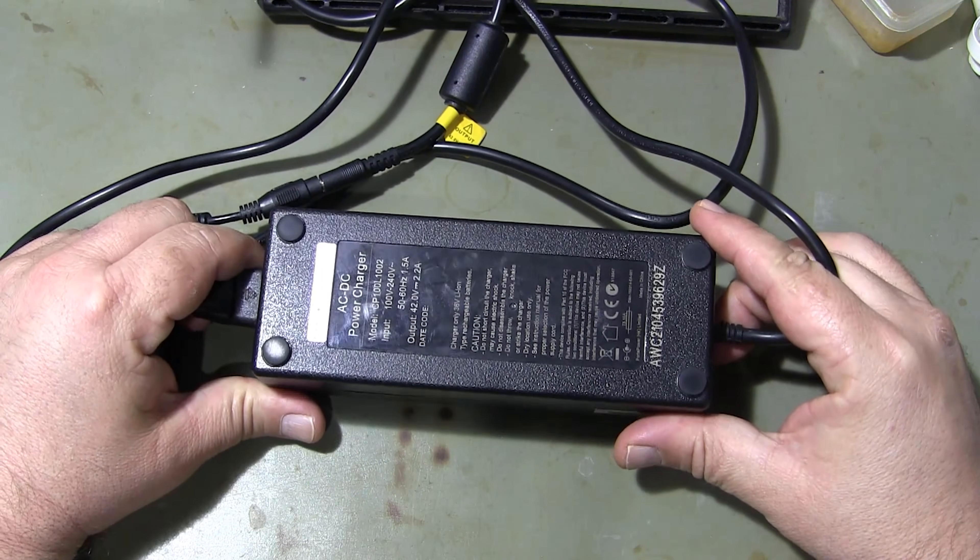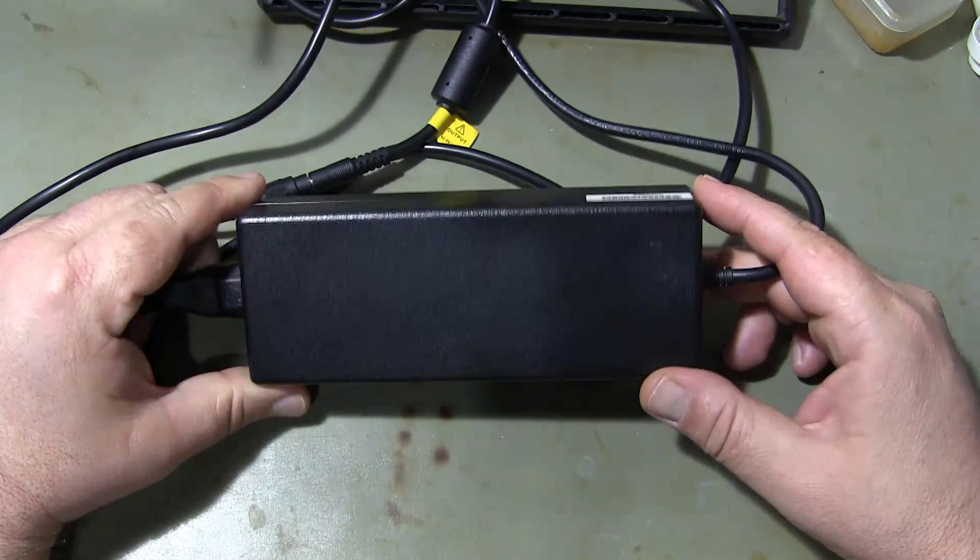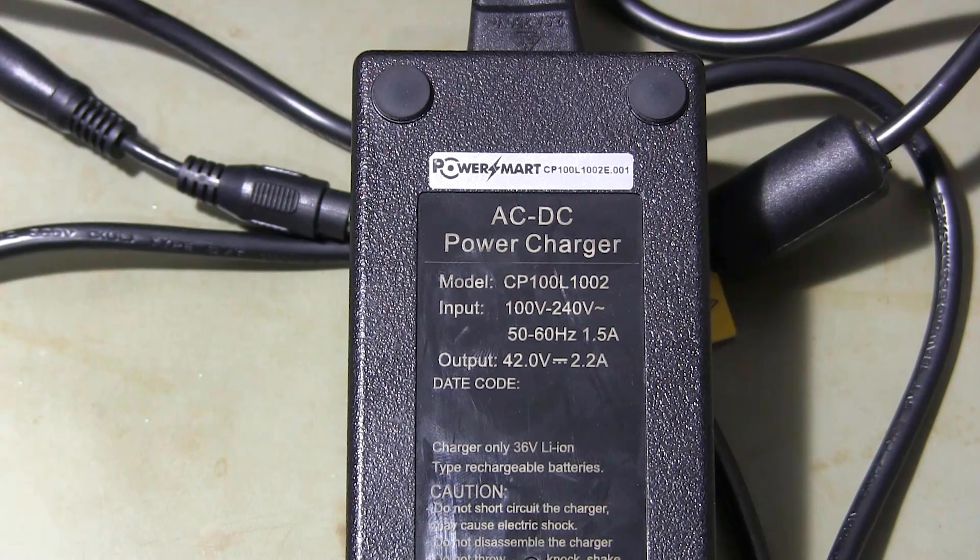This is the electric bicycle charger you see. The charger can give 42 volts and 2 amp DC output voltage.